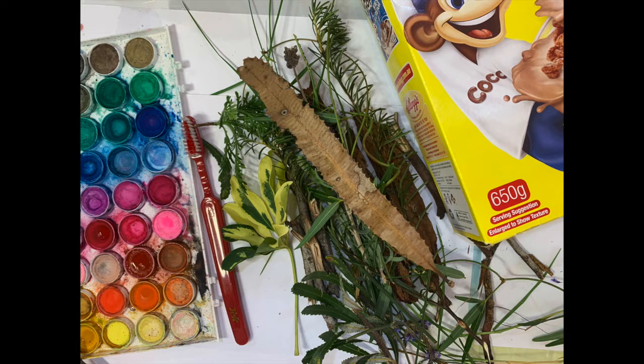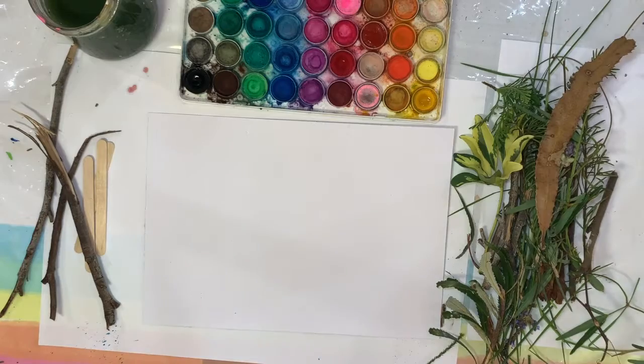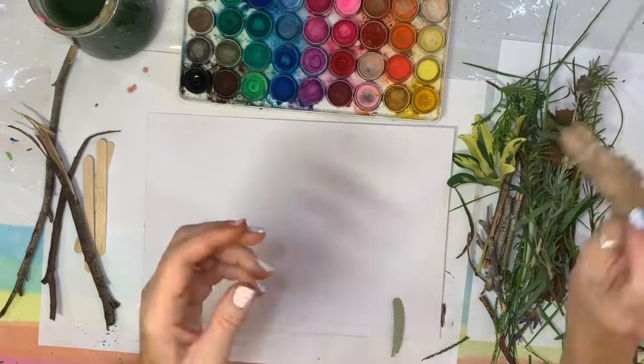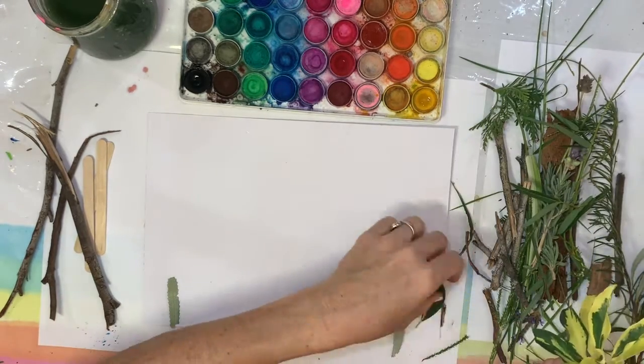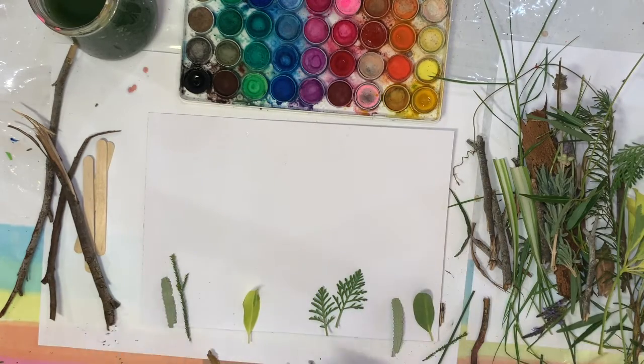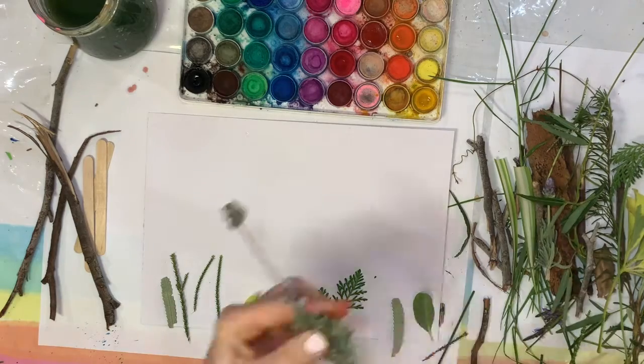So this is what we're going to need: some cheap watercolour paints, a toothbrush, some plants from your garden — go out and pick a few bits and pieces, not too many — and a couple of sticks to make the crosses. You'll also need some paper or card. I used the back of a cereal box. Otherwise Target sells really good painting paper — it's only $7 for a massive A3 set.